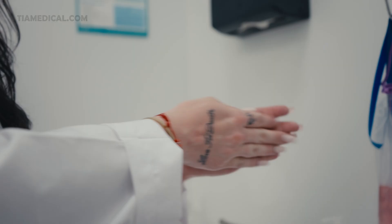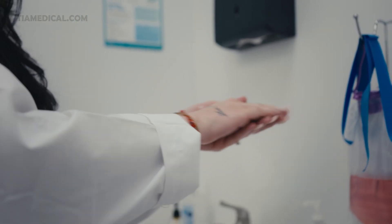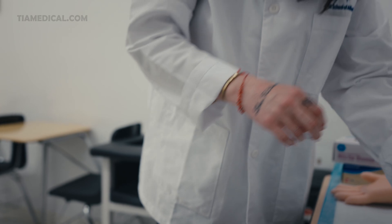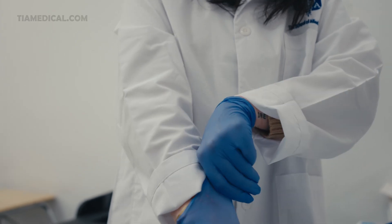First you're always going to wash your hands. You could either use soap and water or you can use alcohol. Then you're going to grab your gloves. You're going to make sure that your gloves fit snug, not too tight, but you don't want the tips of your fingers to be loose. So make sure they're pulled on tight.